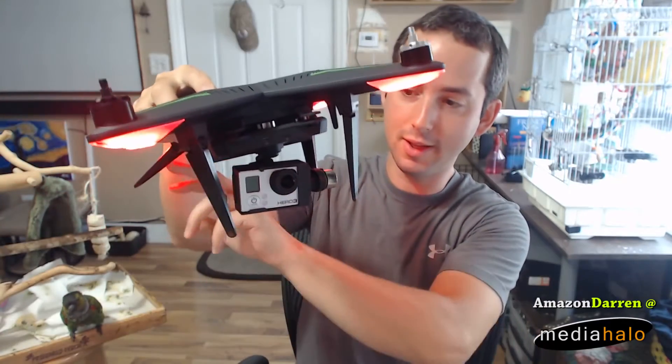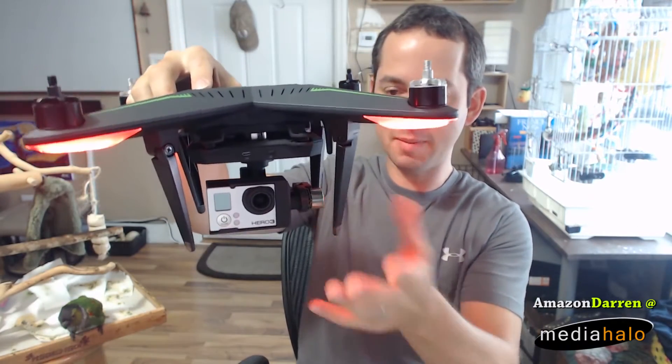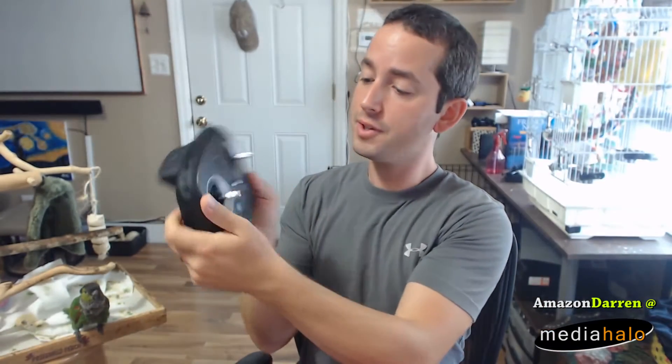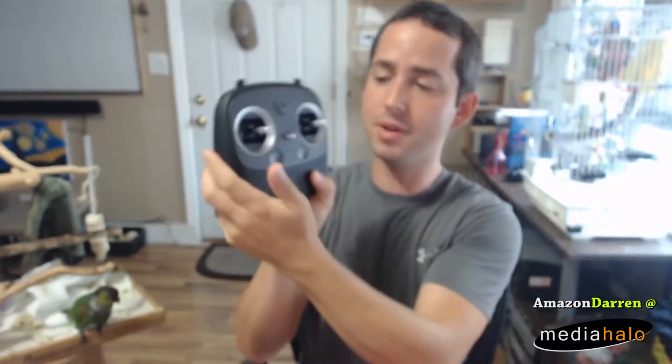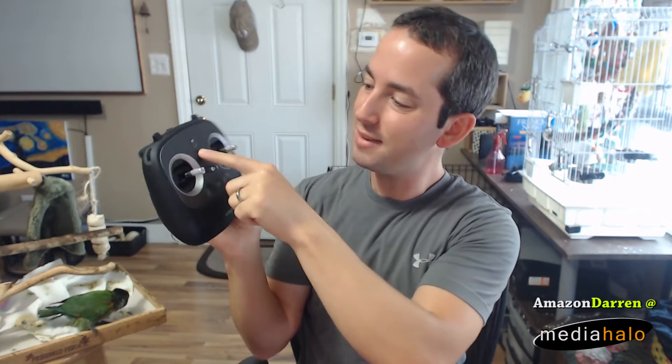If you're using the gimbal, you've got to use these legs in that mode. They look like they would make it a little bit unstable on the ground, but thus far I haven't had an issue. The remote controller feels very nice — very similar feel to the Phantom 3, just overall in the smooth roundness of it. It's got basic buttons, obviously return to home.